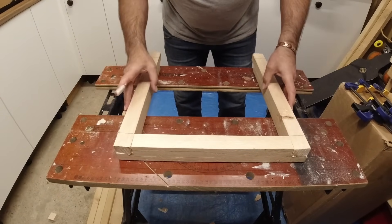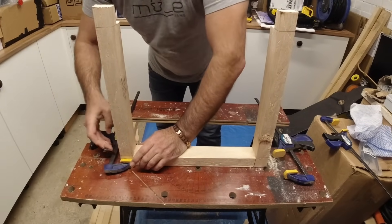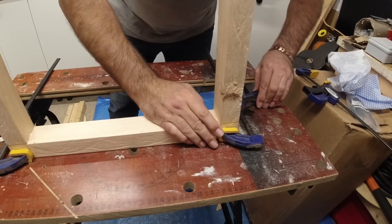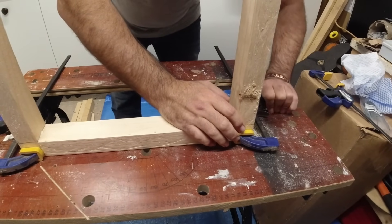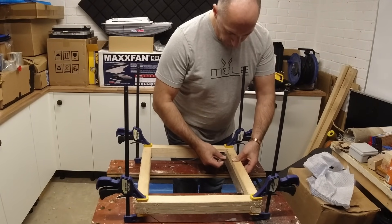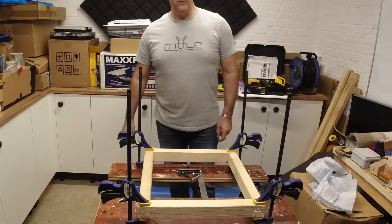Stick some clamps on them now. Now I've got it in the clamps, I'm just going to make sure that it's actually square before the glue goes off. Yeah, that's looking pretty good. Right, we'll just leave that till tomorrow and then we'll fit it in the van.